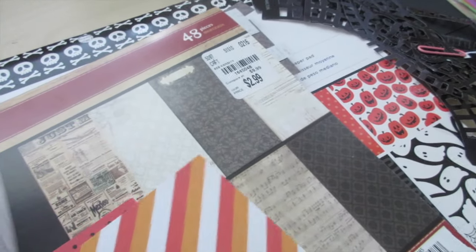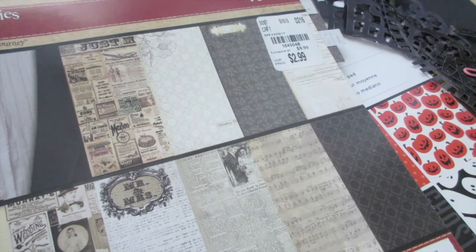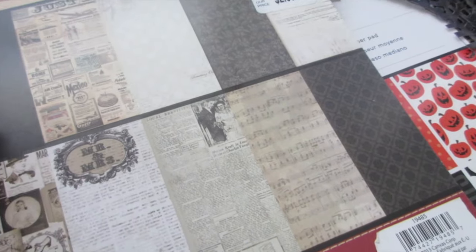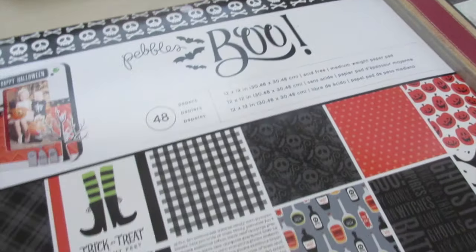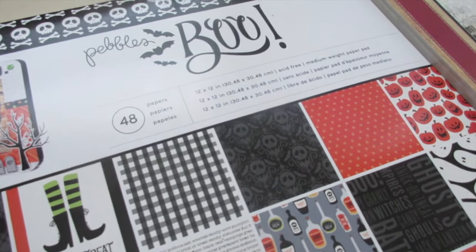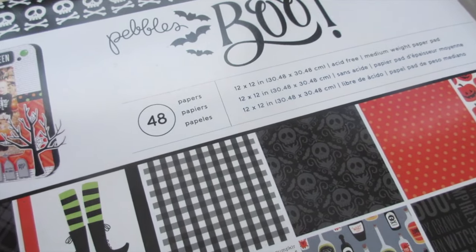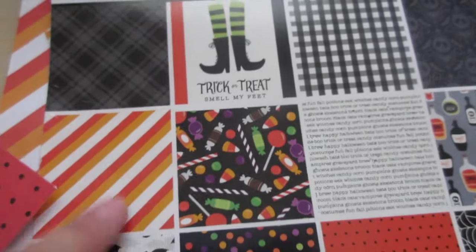For paper, I told you guys I'm on a Halloween paper hunt because I feel like I don't have much. I used this Gypsy 8x8 variety pack — I think I hauled it in one of my Tuesday Morning hauls — it's called Harmony. I used a newspaper print from it because I felt like it could work for Halloween, and it has multiple sheets of each design pattern, which is great. I also used this Halloween paper pad I picked up last year at Ross — it's by Pebbles and it's called Boo.